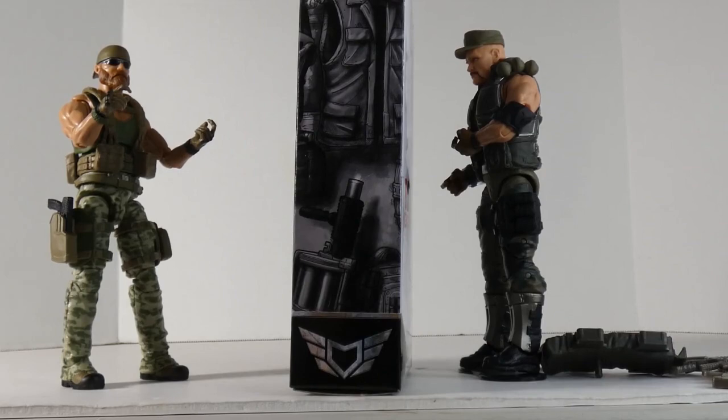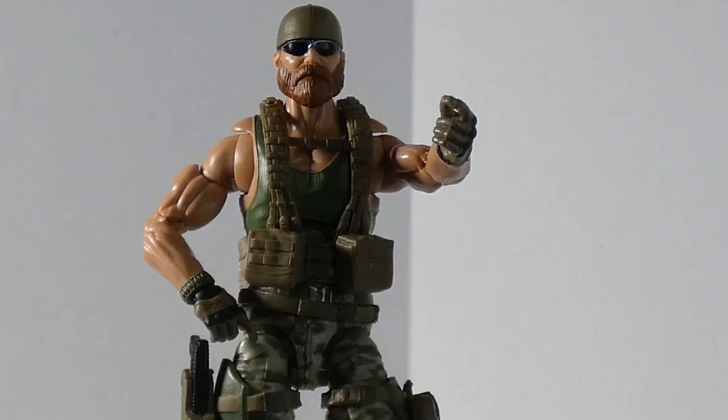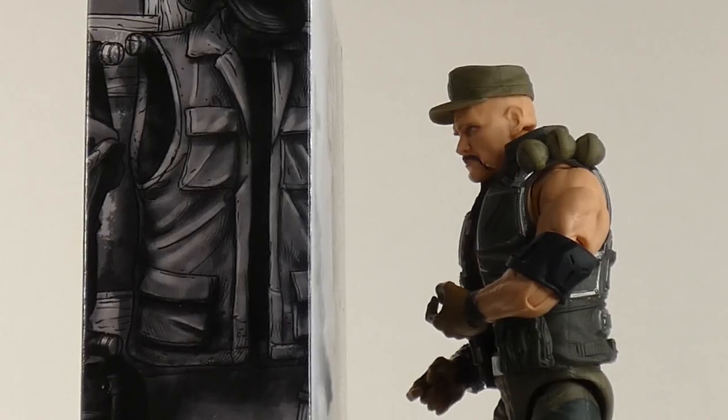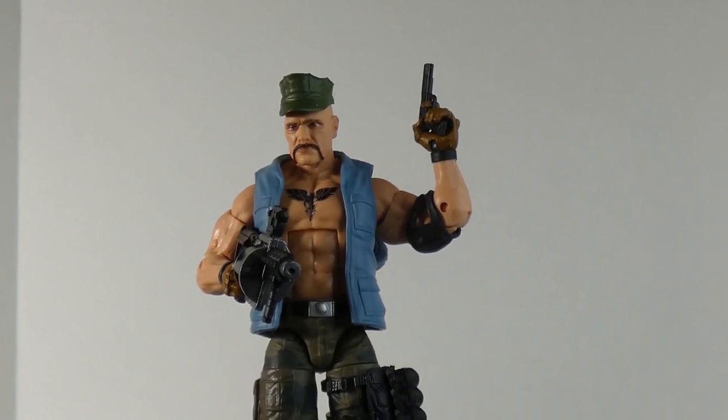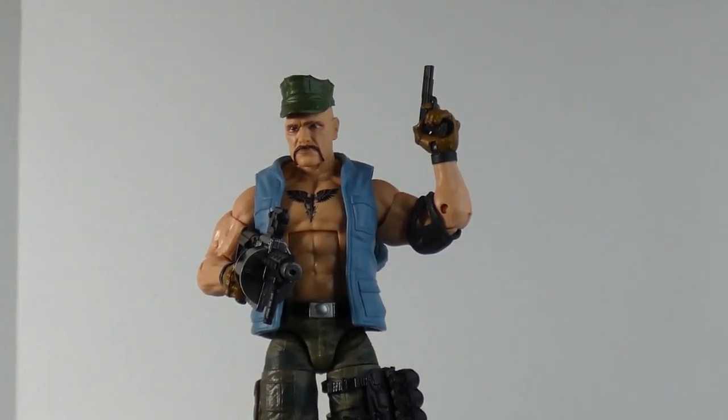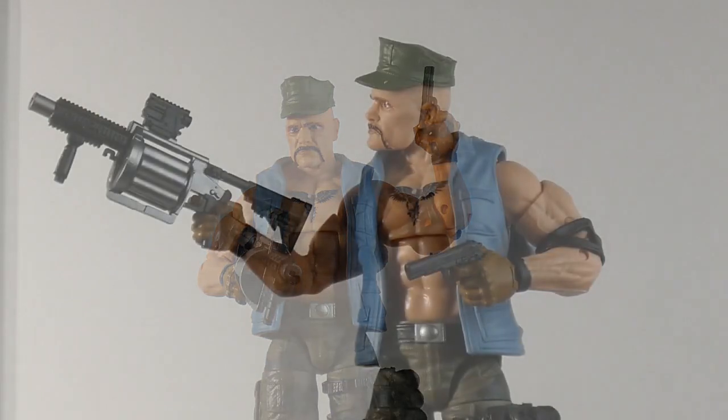Hey, gift from the Quartermaster. Looking out for you, buddy. Action Force is fuck — don't forget it. What is this? Wait a minute, this is looking interesting. Hold on. Wow, look at that. Oh man, that grenade launcher looks really awesome. That's cool, and the hat — it's actually a marine hat. Awesome.